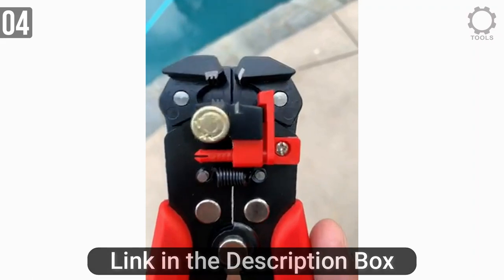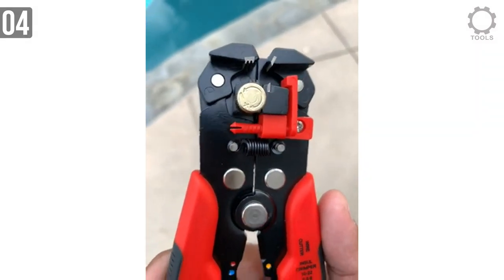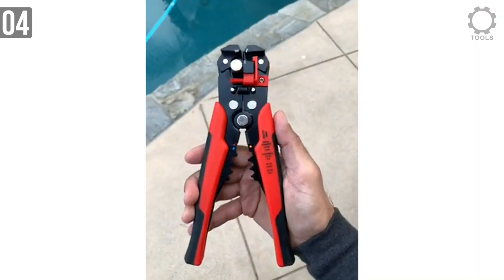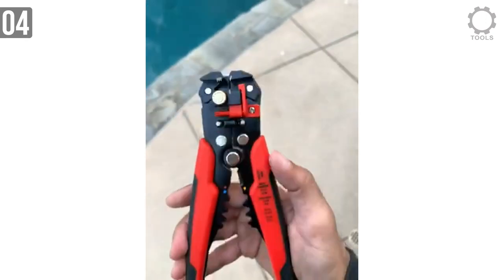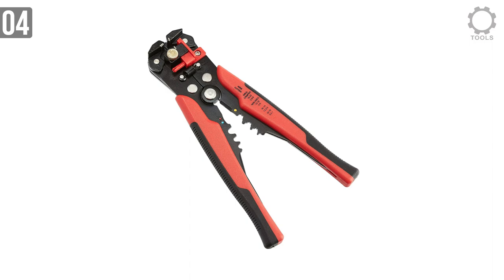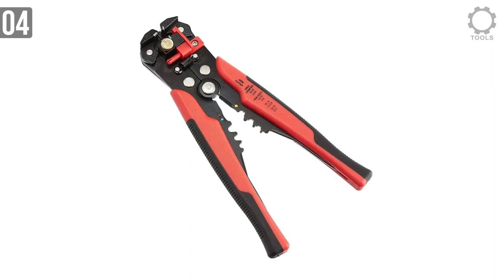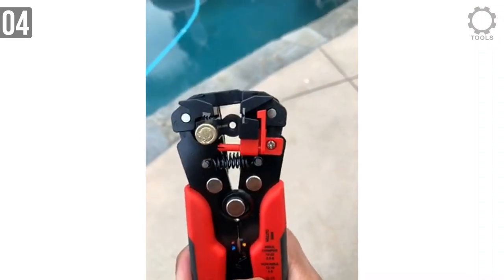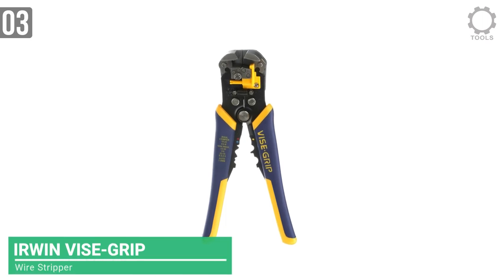It's a very lightweight wire stripper that you can carry to your workplace without feeling like you're carrying a heavy object. It is a bit on the bigger side, though, and will consume a good amount of space in your backpack. Overall, it's a cheap wire stripper that actually does its job, unlike the cheap ones you find at your local hardware store. Give it a chance — you'll likely change your opinion about AmazonBasics products.